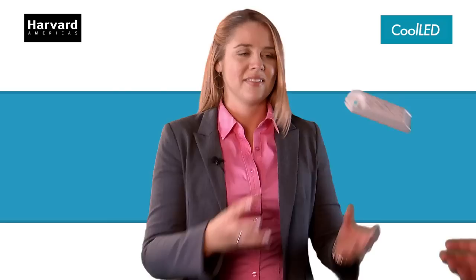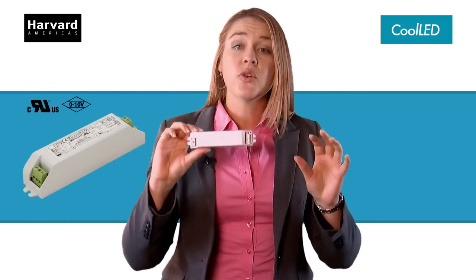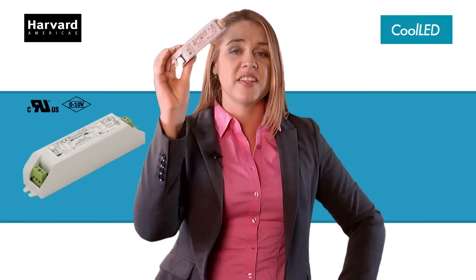We're guessing you don't just manufacture one lighting fixture, but with all the drivers out there it seems like you need a new one for every project. At Harvard Engineering we believe in making things simple, because time is your most important asset. With the new CL analog uni switchable driver, you can replace multiple drivers with just this one.